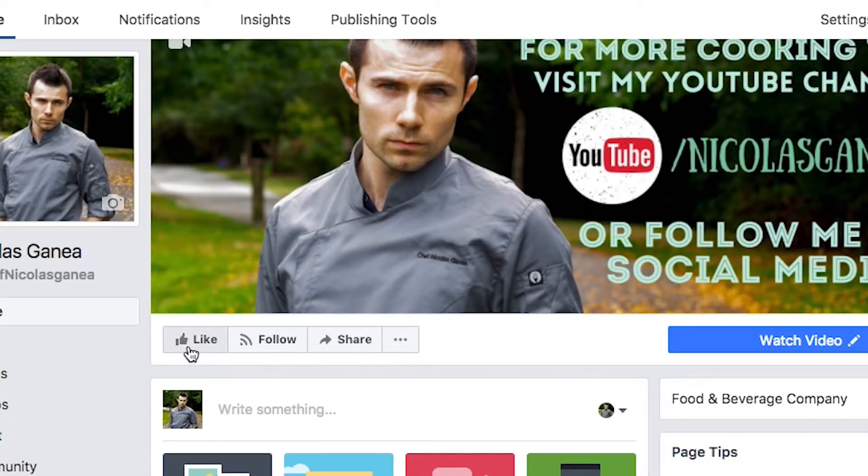You know the drill — I'm Chef Nicholas Cania. Don't forget to click the like button if you liked this video, and of course if you want to follow us on our page, you can click the icon. If you're on mobile it's over here, and if you're on desktop it's right over here, which will take you to the page. And if you want to follow my goofy self, I'm on Instagram as well.